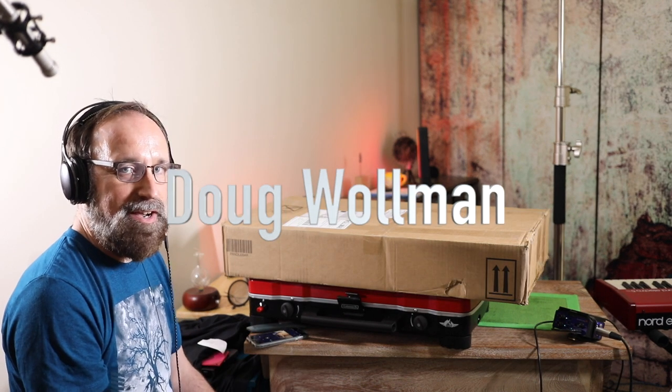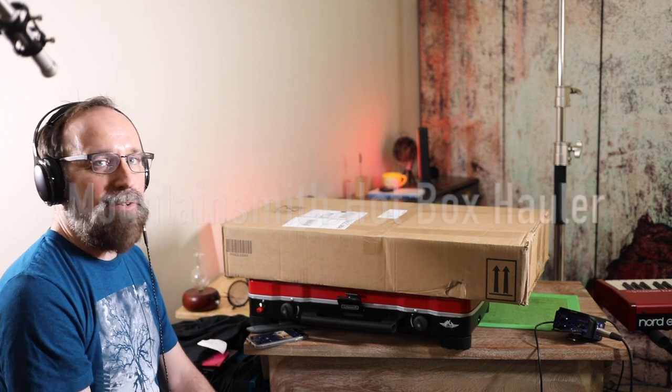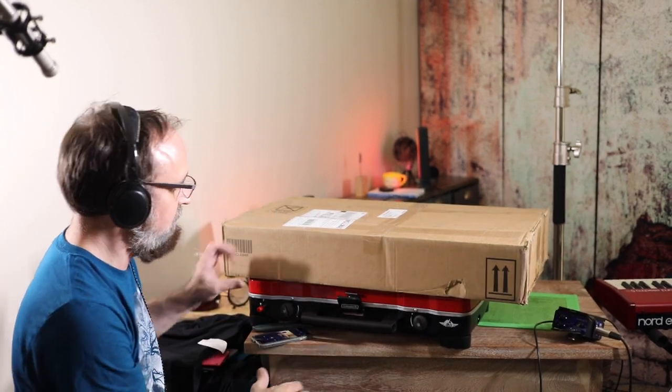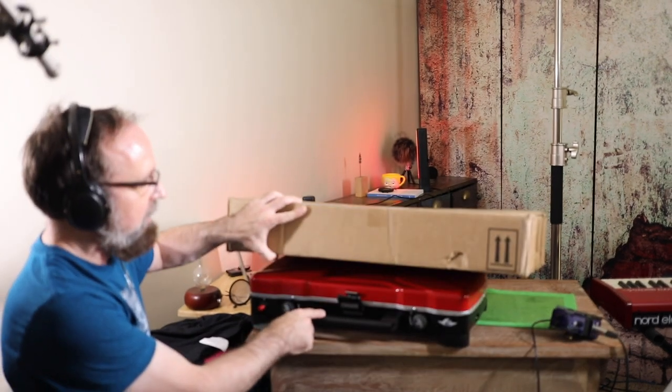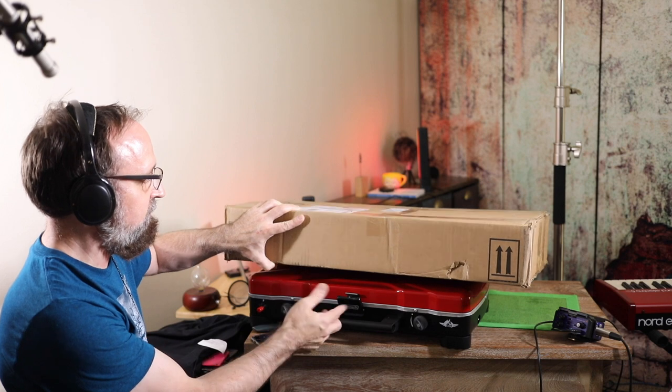Hi, I'm Doug Wallman. Today I'm going to be doing an unboxing of this Mountain Smith Hotbox Hauler. It is something that goes with my outdoor camping stove top slash grill.